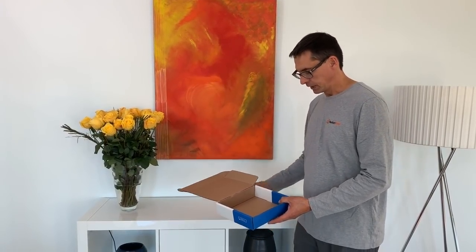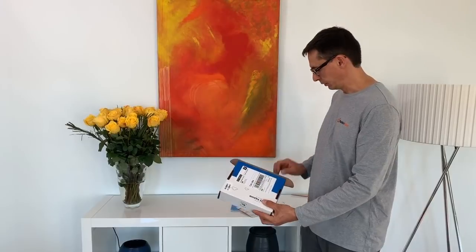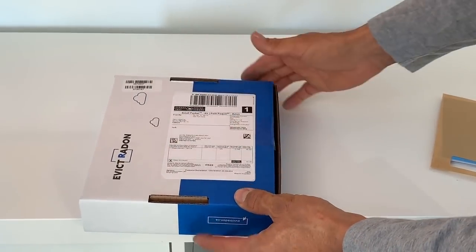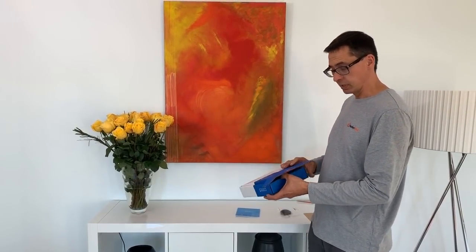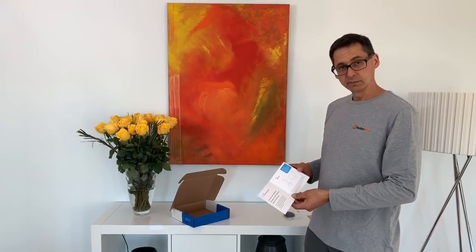The first thing you want to do is take this prepaid shipping label and affix it over top of the shipping label that got it to you. This way you won't lose it and you'll remember to keep this box to send your device back to the lab for processing. Let's right away place it over top — this is good to go. We're going to want to keep this box to ship it back in.